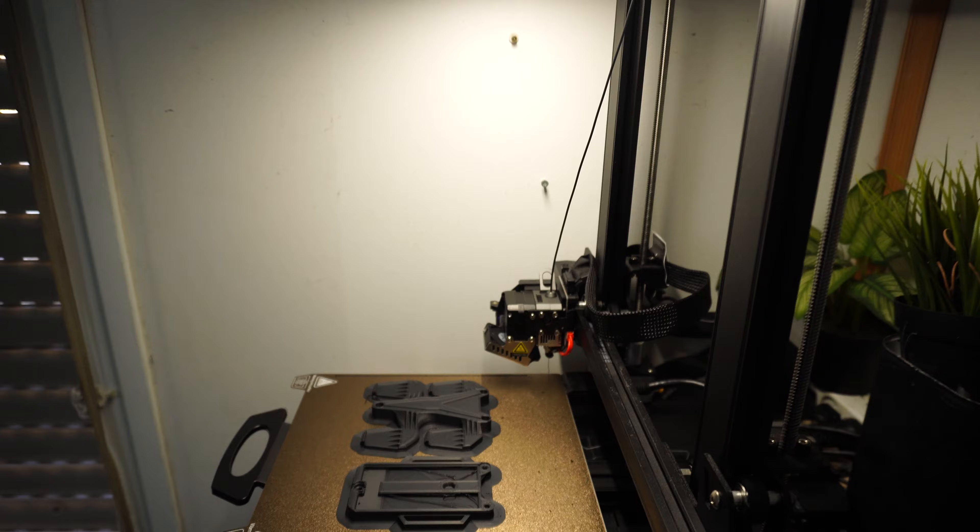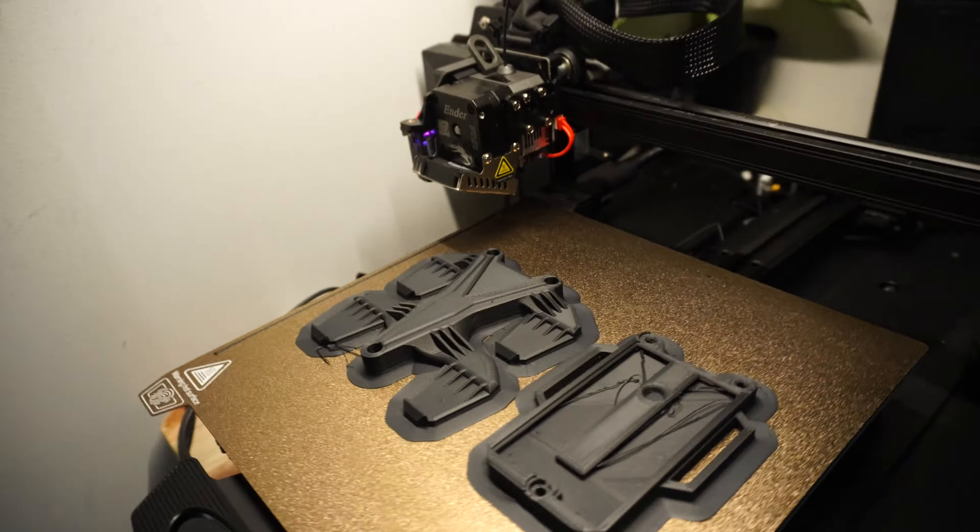These features help ensure that your printer is consistent, that your prints are high quality, and that your printer doesn't catch fire. Another huge advantage of Marlin is its compatibility with a ton of 3D printers and hardware, and with a huge powerful community behind it, it makes it super easy to find the exact upgrades you want. You can basically run it on an 8-bit board. Performance-wise, Marlin is reliable and consistent — it doesn't offer the same real-time processing capabilities as Klipper, but it can still be a really powerful firmware that can handle complex printing tasks.